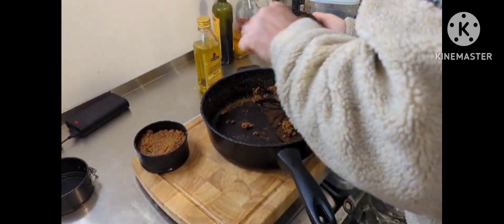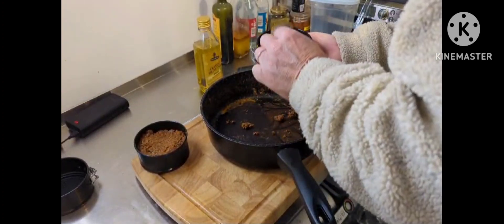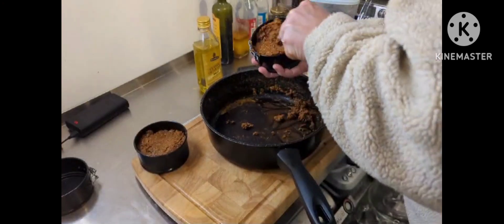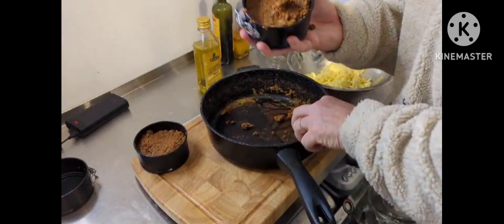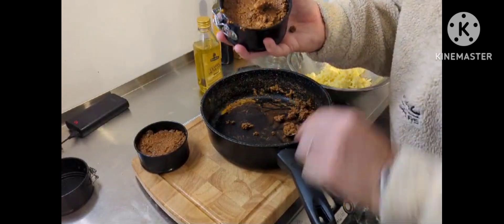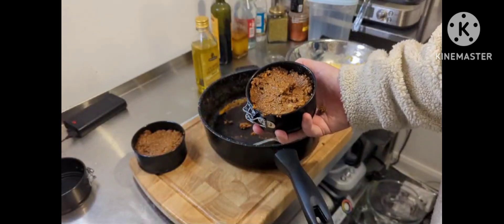I'm pushing it right in just so it hopefully holds itself together when we take it out. And that is pretty much how I've done that. Looks all right, I think so anyway.